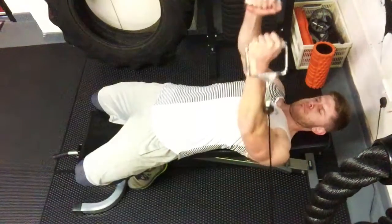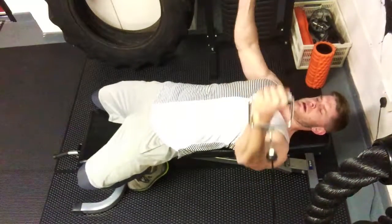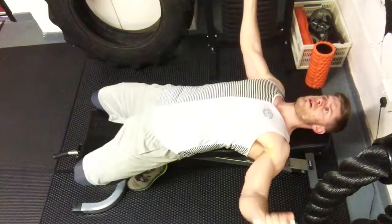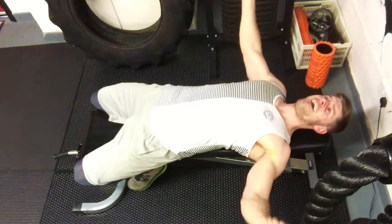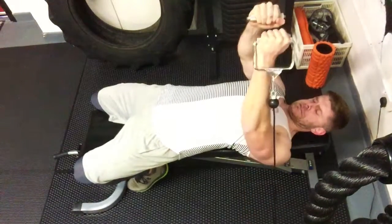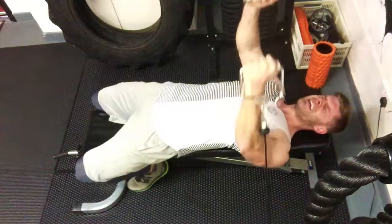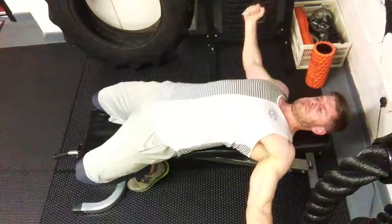Something that's come through trial and error with the pec fly: I always used to have my hands above my shoulders and it caused a lot of shoulder trouble. After research, practice, scaling back, dropping the weights, and then building back up, I've now got the hands coming in line with the chest, with the cables themselves above the elbow line. All that does is keep the tension in the chest a lot more, take it away from the shoulder, and you really get a good squeeze and contraction — and a good pump.